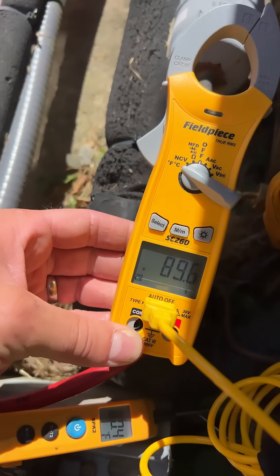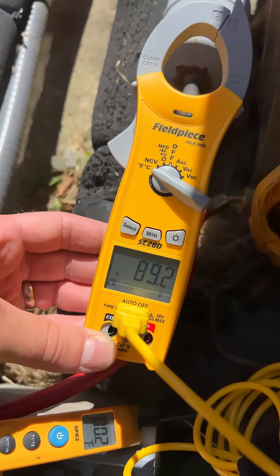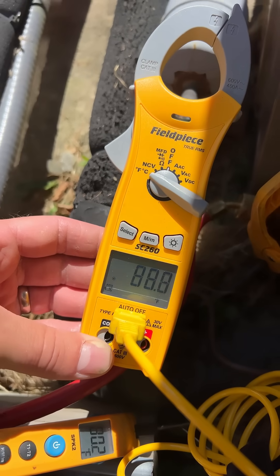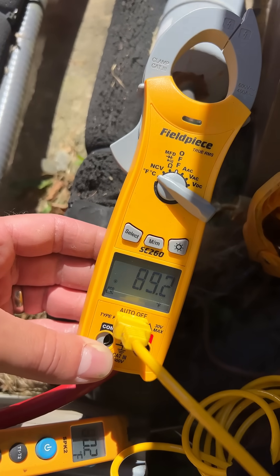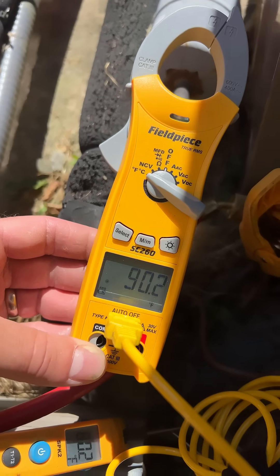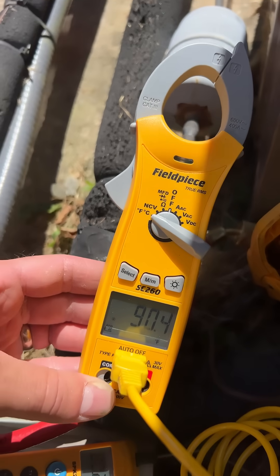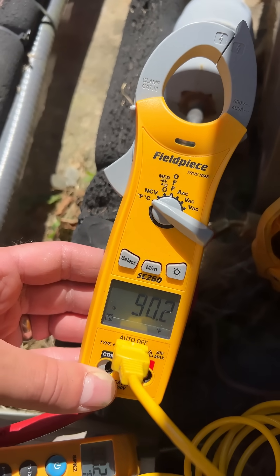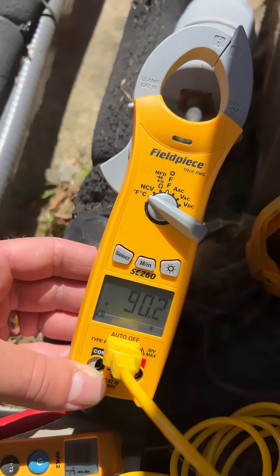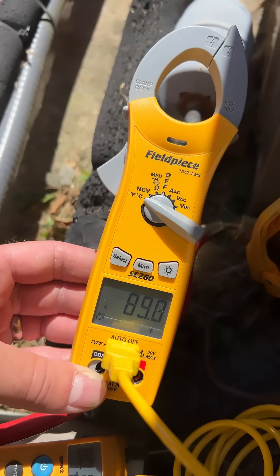Once you start getting the proper amount of sub-cooling, you'll notice the TXV will start doing its thing more and finding its sweet spot because it's got some refrigerant to work with finally — and cooler refrigerant at that. It doesn't sense the incoming refrigerant temperature; it just knows what the bulb temperature is on the suction line. But now we're able to give it enough refrigerant to do what it's got to do.